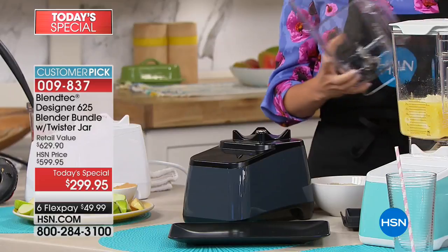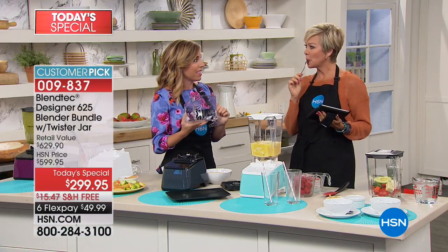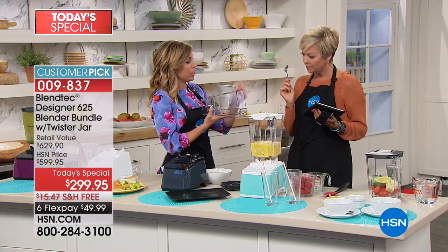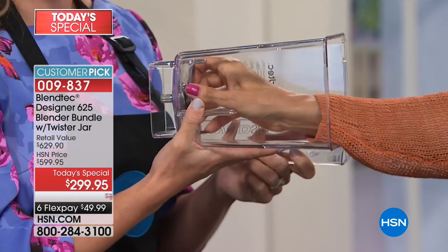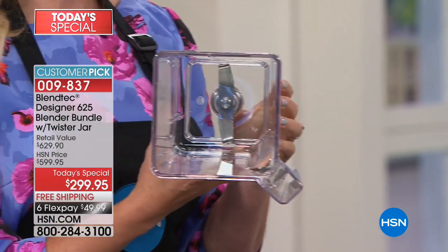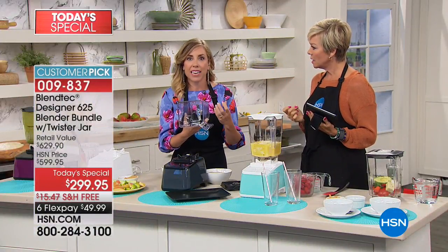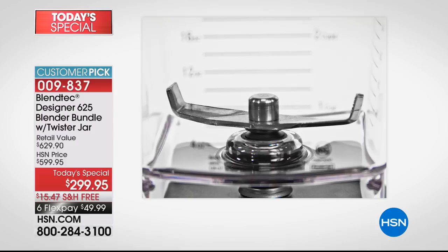Now you're probably thinking, what's the secret behind Blendtec? Can you put your hand in here and touch this blade? It's blunt. It's not sharp. Why isn't it sharp? Blendtec blenders have blunt blades — cold forged steel wing tip blades. They are engineered to be so powerful that they don't need to compensate by having a blade that's razor sharp.